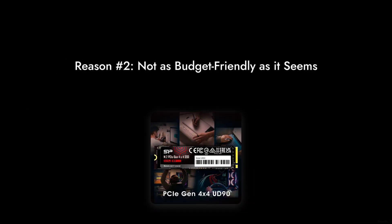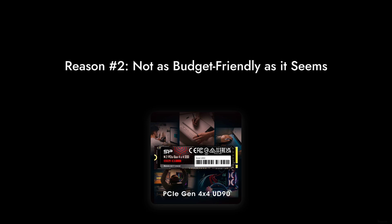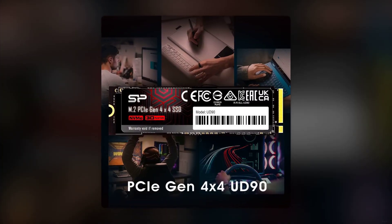Reason number 2: it's not as budget-friendly as it seems. At $149, it's positioned as a great value, but with other brands offering better reliability and performance for a similar price, you might want to think twice before committing your hard-earned cash.